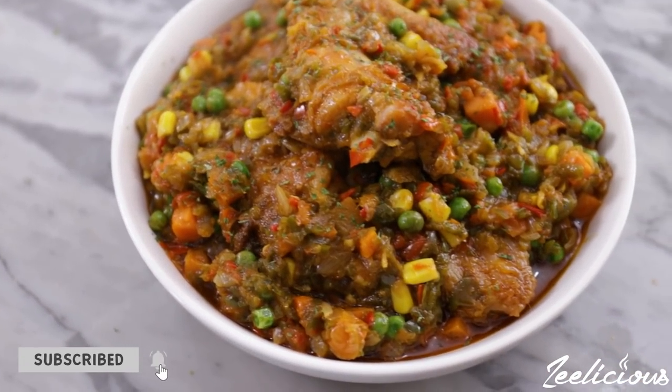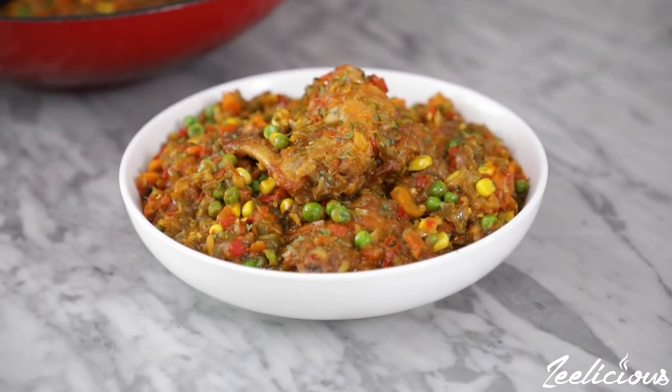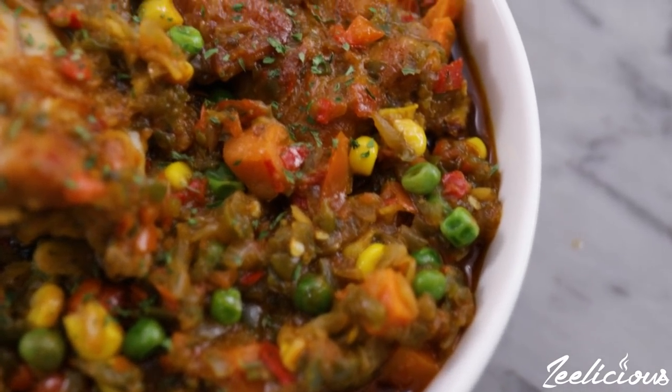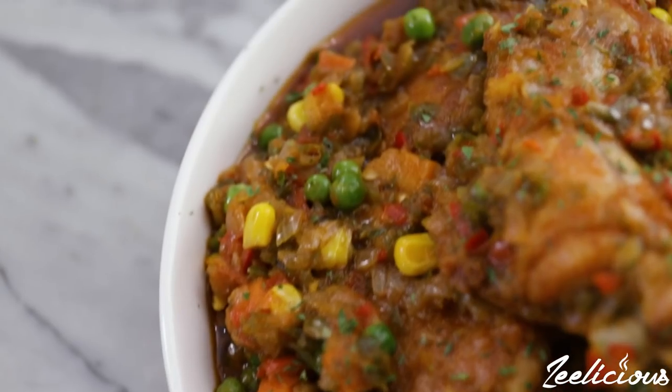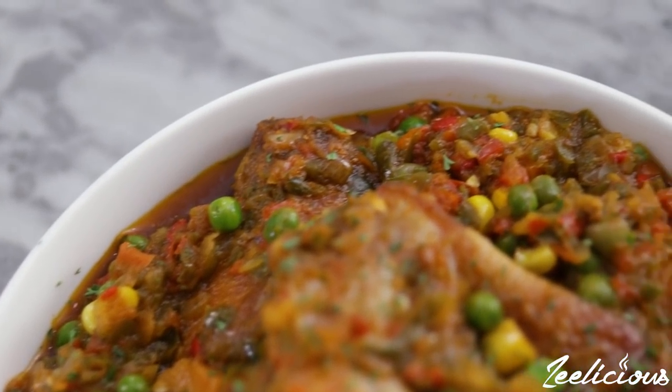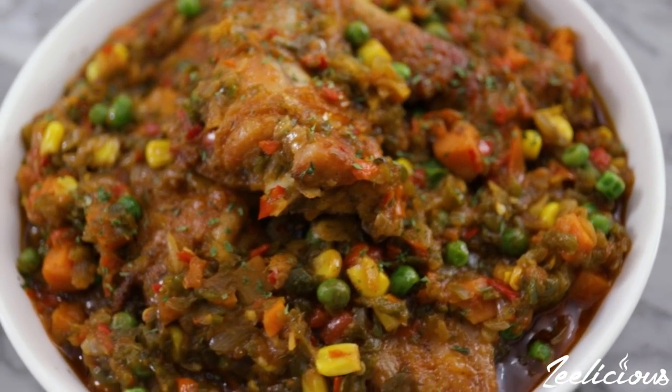Join our family by clicking the subscribe button and the bell beside it so you can get instantly notified whenever we upload a new video. I think my job here is done for today — I'll see you again next time with another mouth-watering and delicious recipe. Until then, it's me, the Queen of Fun and Fuss Cooking, signing out!